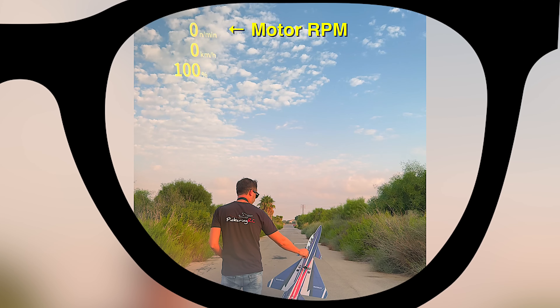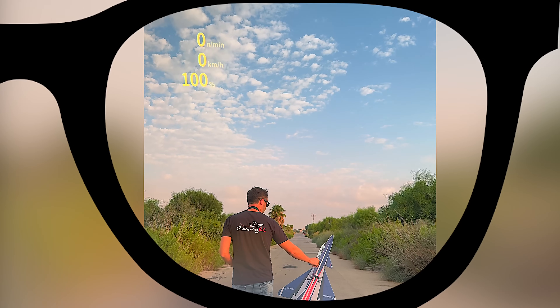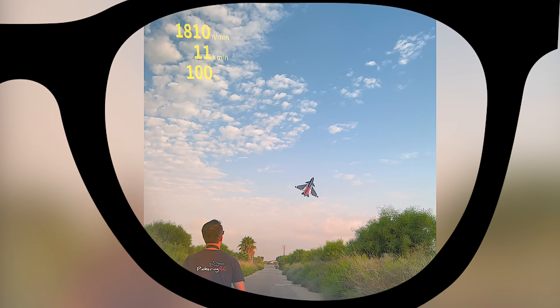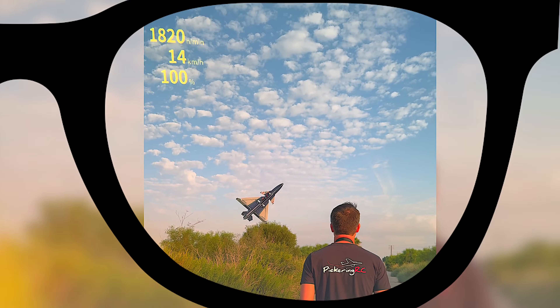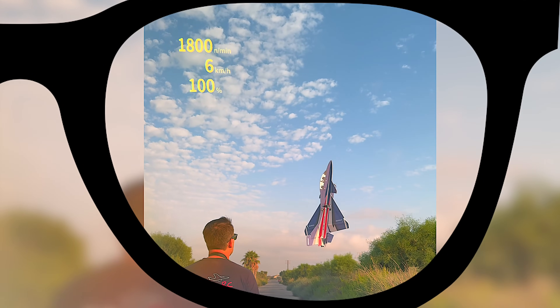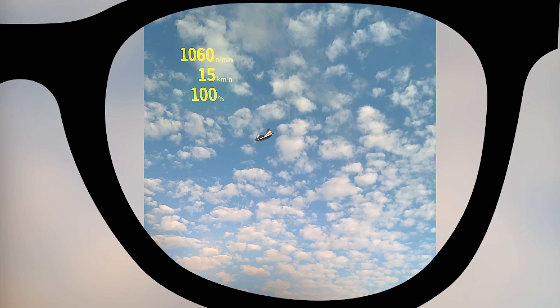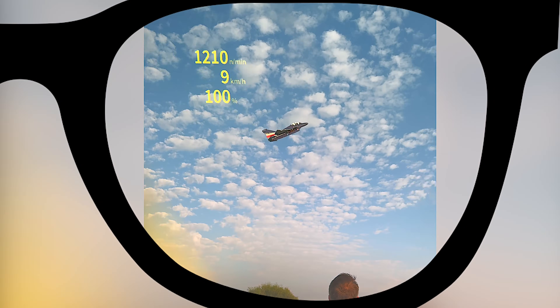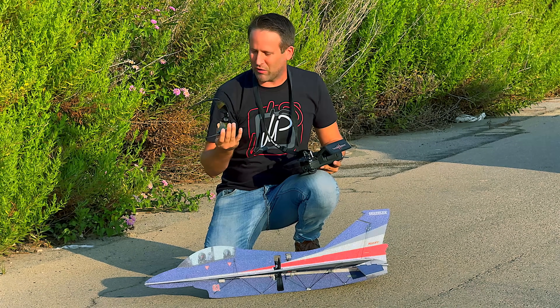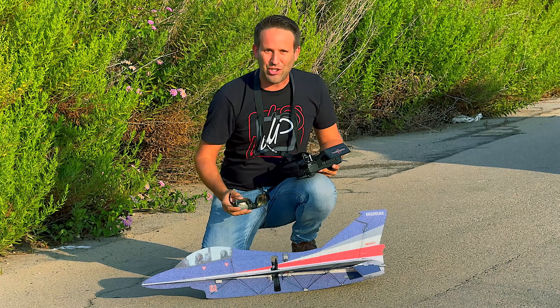Now that is cool! Now that is the future of telemetry. Let's check them out.